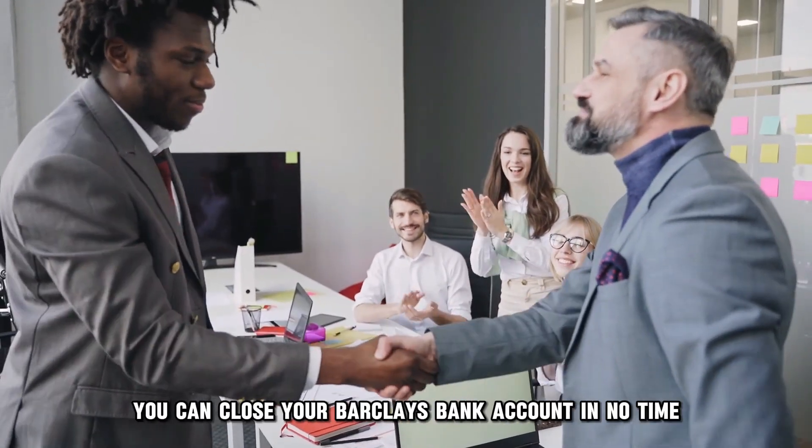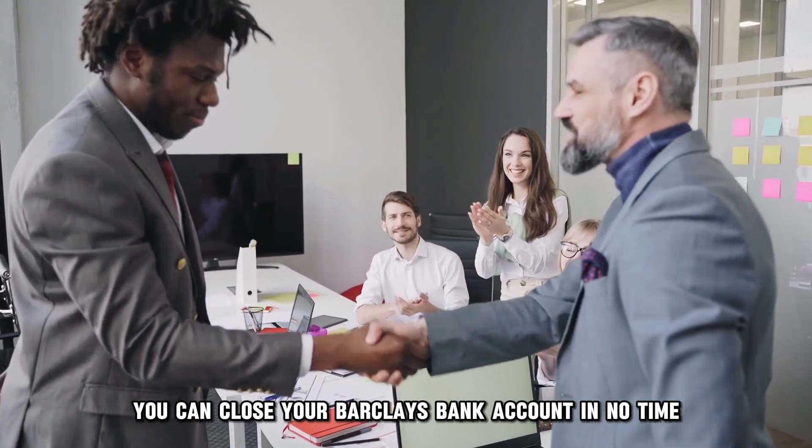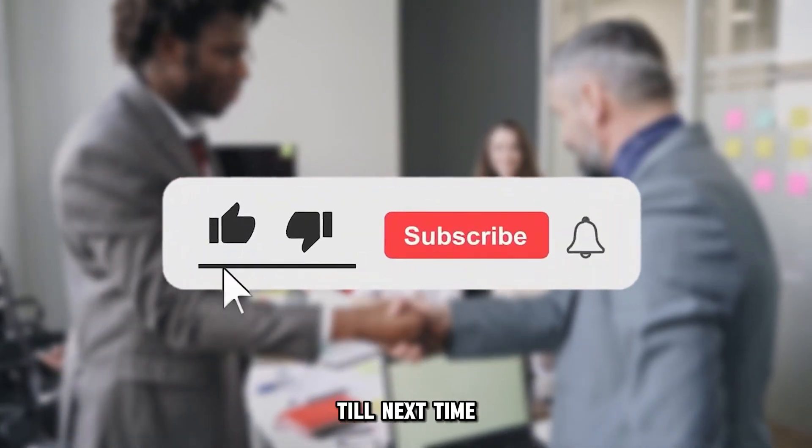With these methods, you can close your Barclays Bank account in no time. Thanks for watching. Till next time.